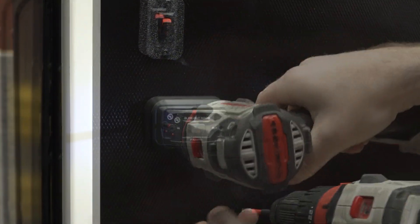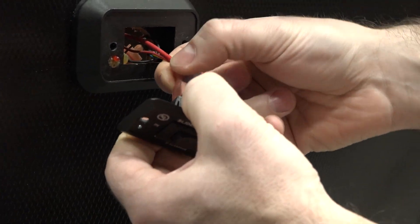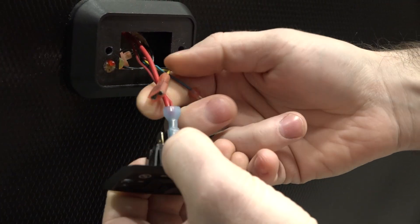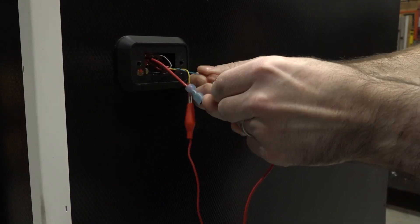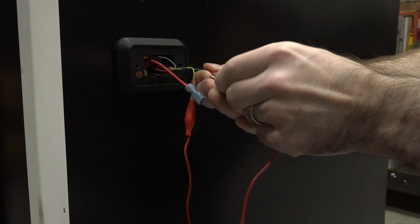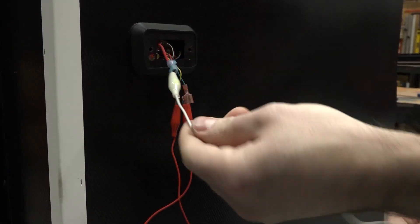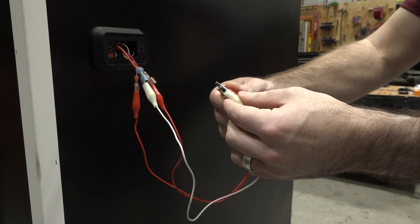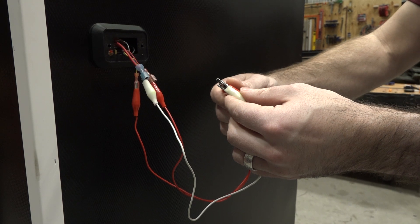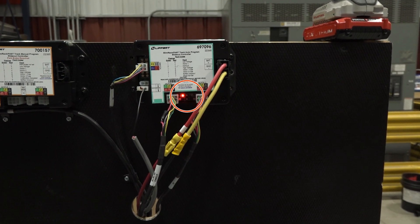Unscrew and remove the wall switch. On the back of the wall switch, remove the wires. Connect the out extend yellow wire and the in retract blue wire together. Then connect the power red wire to the out and in wires for at least five seconds. You will notice that the stop not set fault code will display on the controller, indicated by one green flash and seven red flashes.